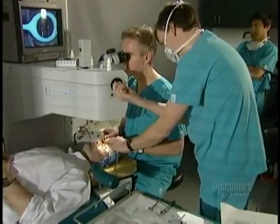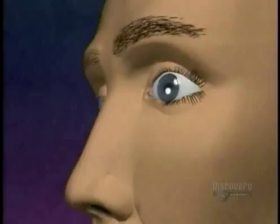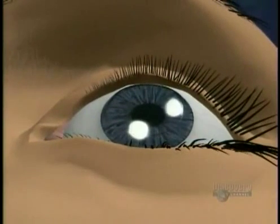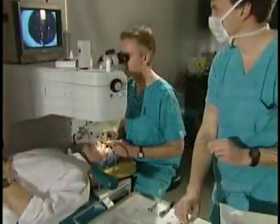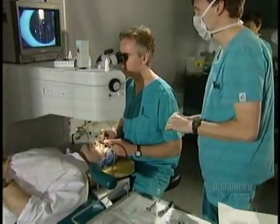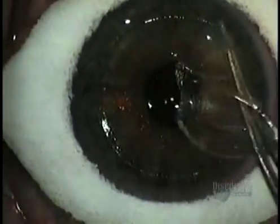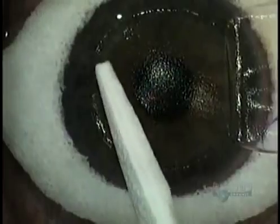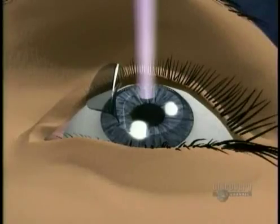The surgeon uses a sterile sponge ring to keep tears from contaminating the cornea. He folds back the flap of tissue, exposing the cornea. He mops up the excess liquid, then starts up the laser.